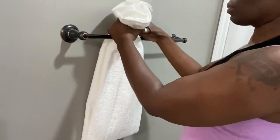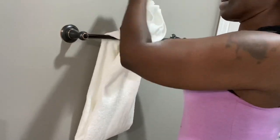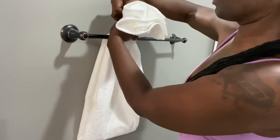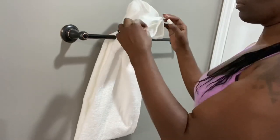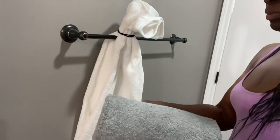Go ahead and get your hair tie and wrap it around about two times — that should be tight enough to securely hang. Once you've put that on, go ahead and grab your towel that we rolled up nice and neat.